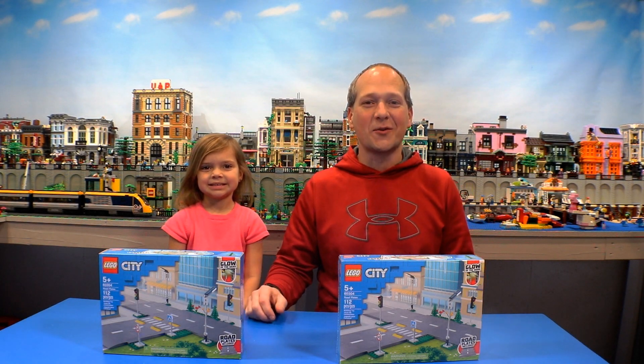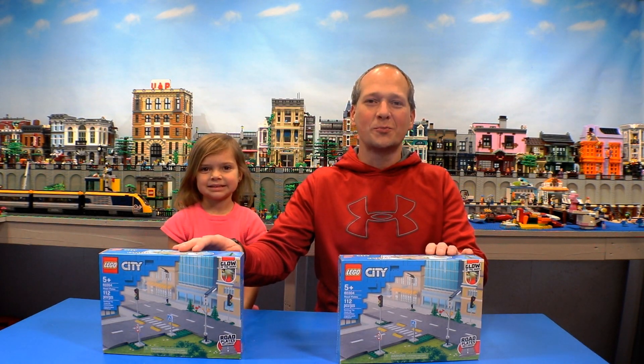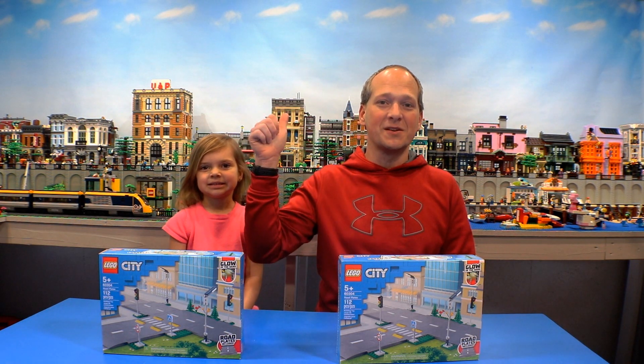Hey guys, Green Guitar Guy here, and in today's video we're going to take a look at the new LEGO road plates and a few solutions to make them work with modular buildings.